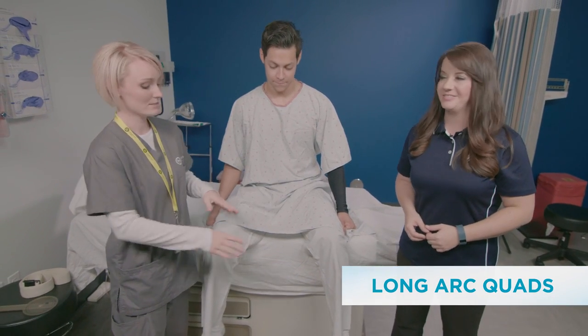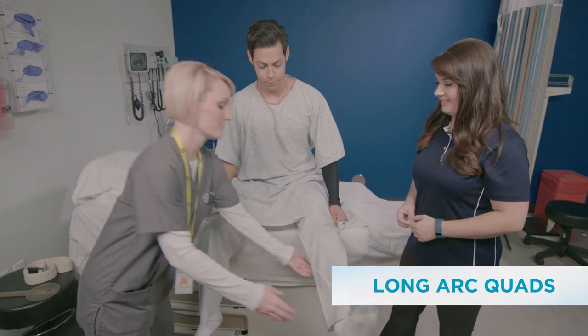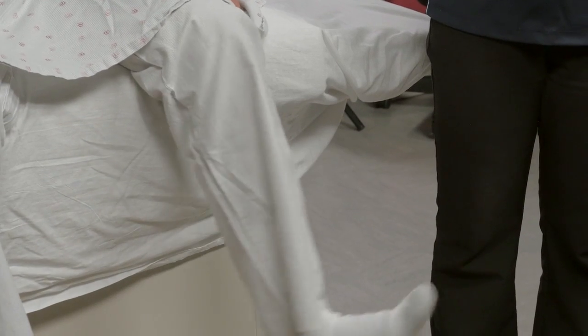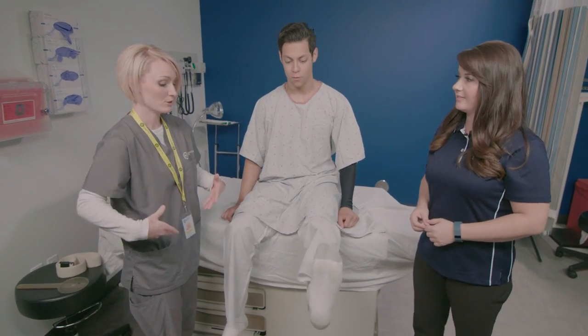Next we're going to be doing the long arc quads. You're going to start off with flexing your foot, bring it out straight in front of you and then back down. Nice and easy, fluid movements.